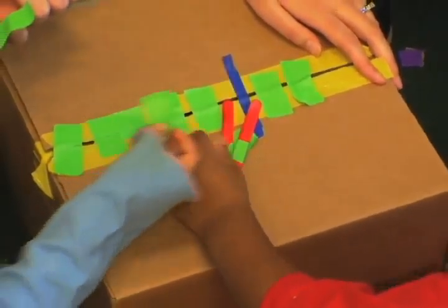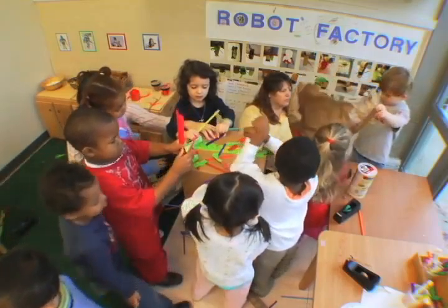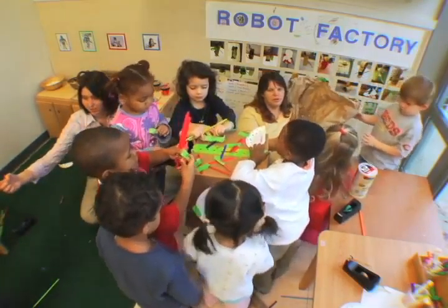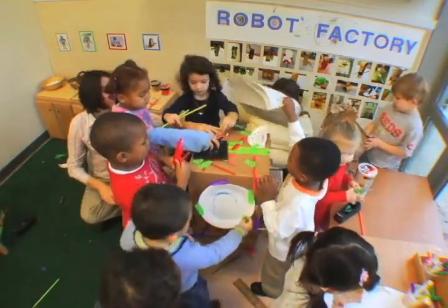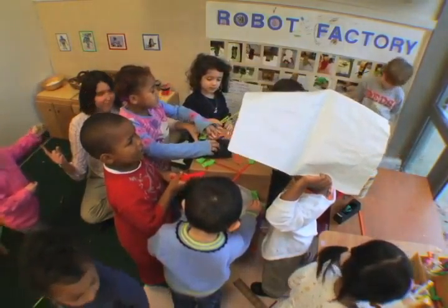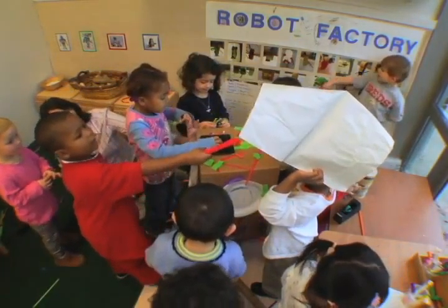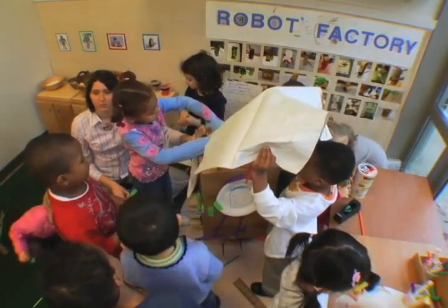Expressing opinions — this is something they were very interested in, so they had a lot of vested opinion in it. Helping them to express that, to use those words, and then to kind of mediate multiple children expressing the words so that all feelings and opinions were honored and were reflected in the robot. You're going to put the paper on top.